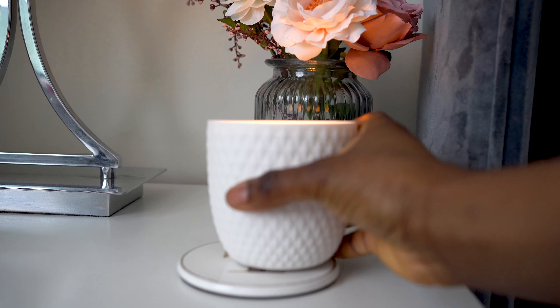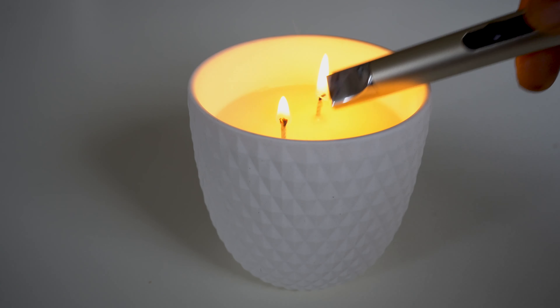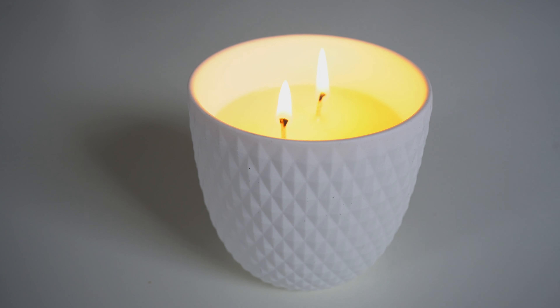Let me show you how to make an aromatherapy candle that helps you sleep better. This video is sponsored by my ebook on candle making — more at the end of this video.